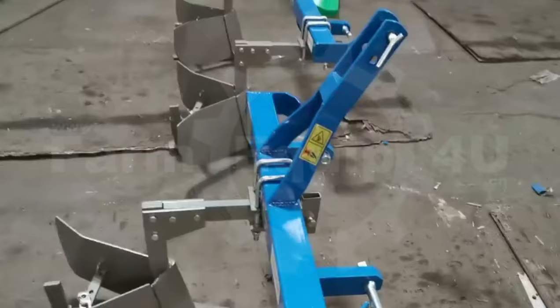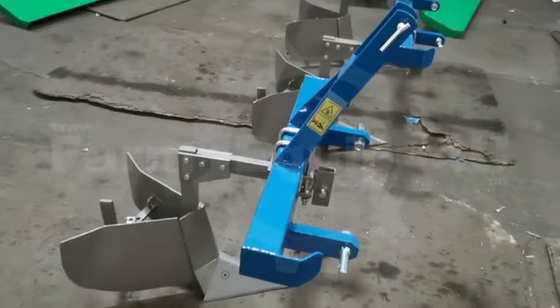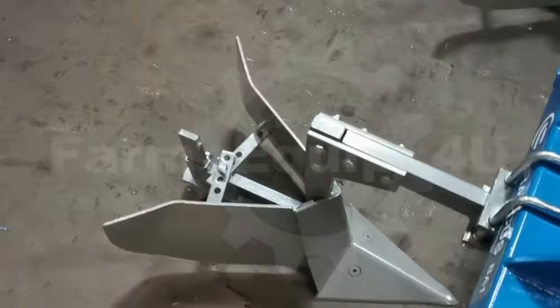Ridger is a primary soil tillage machine which is mounted and trailed from the tractor's hydraulic lifting unit and universal three-point linkage system. As per COP, it helps in making a perfect ridge and also helps in uprooting unwanted roots. The angle of the wings can be changed as per requirement.